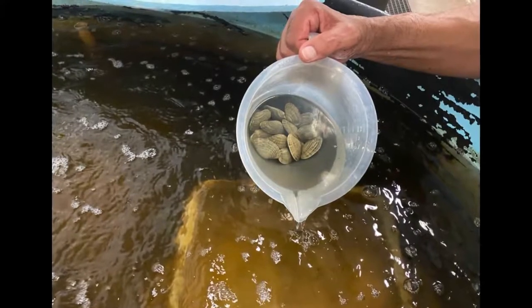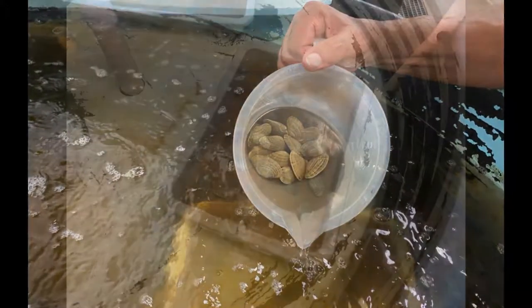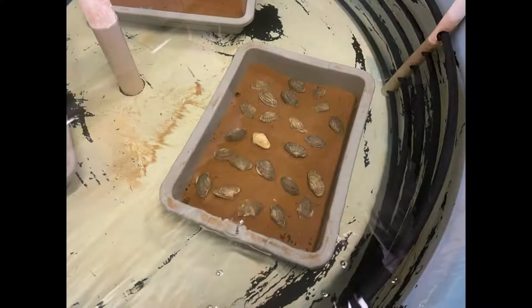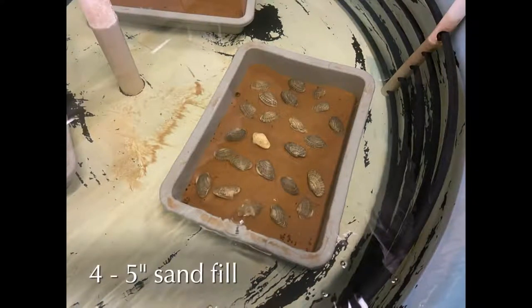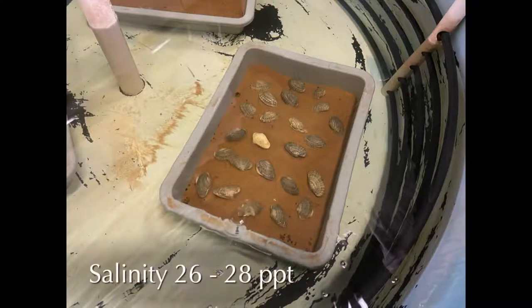Broodstock conditioning systems consisted of 5-foot diameter tanks containing 2 to 3 bus trays filled with 4 to 5 inches of sand. 15 to 25 clams were placed into each bus tray. Tank salinity was maintained at 26 to 28 parts per thousand.